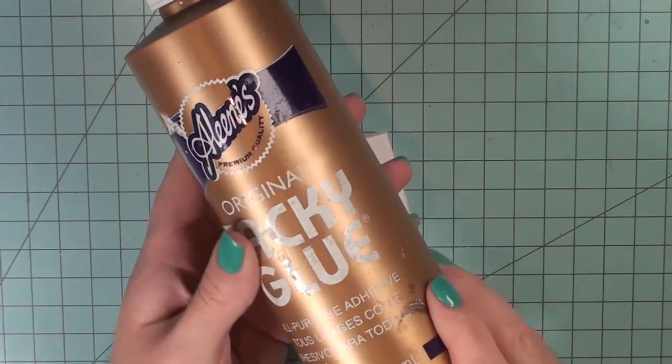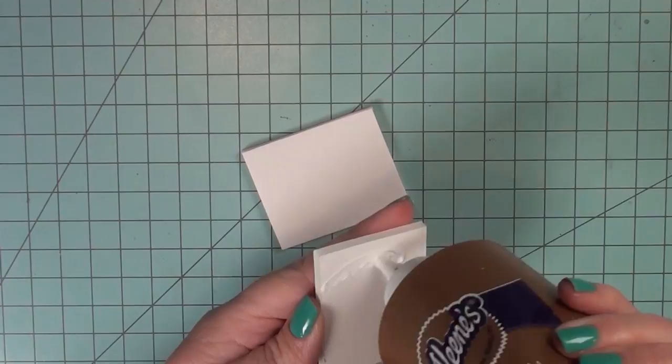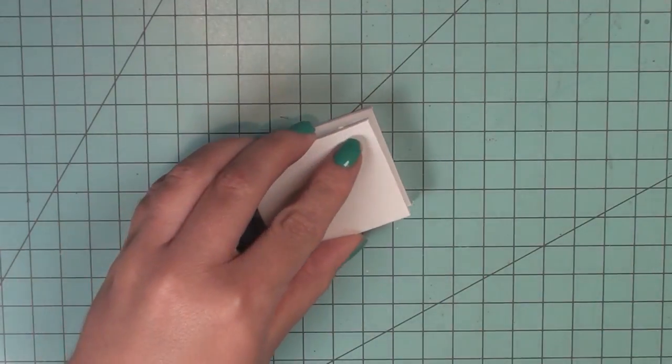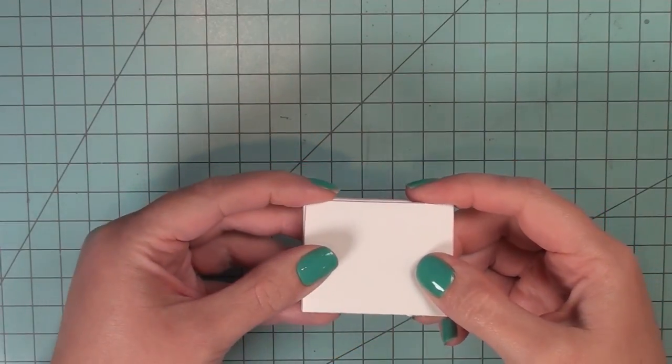Then I'm going to take my tacky glue and glue these two pieces together. These two pieces are going to create the base of our ottoman that we can later stick the ottoman legs into.